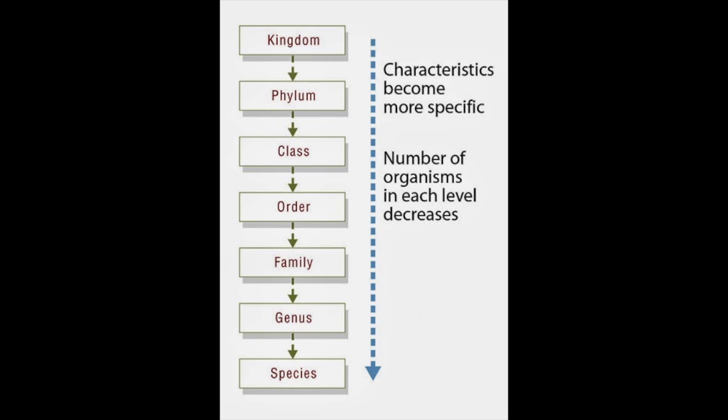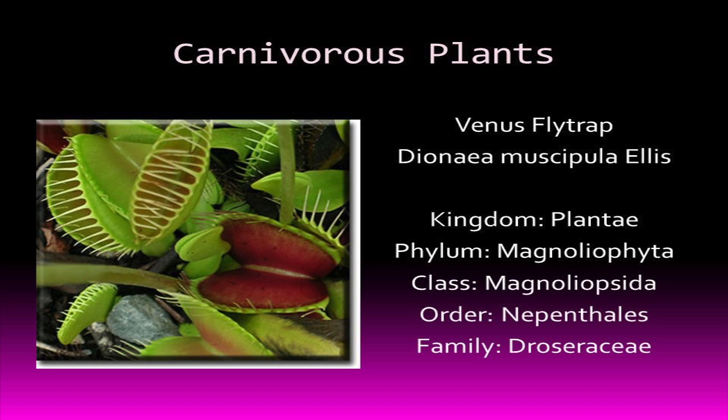If you're interested in the classification of the Venus flytrap, it's shown on screen, though it's in Latin. You'll be pleased to know there's a span of six orders, nine families, and 595 species.